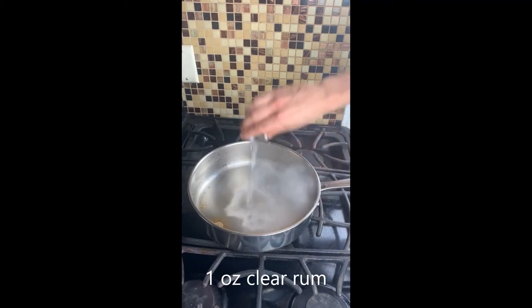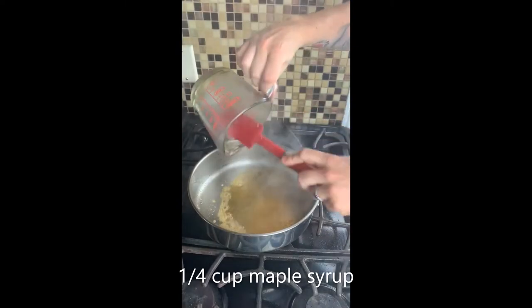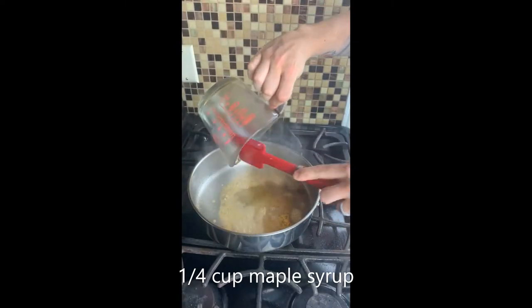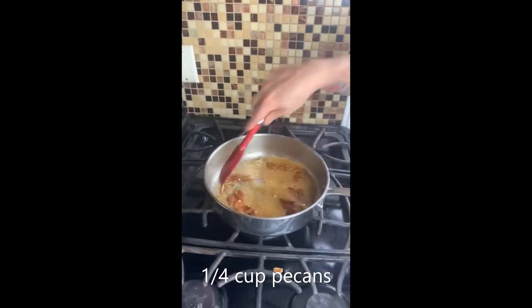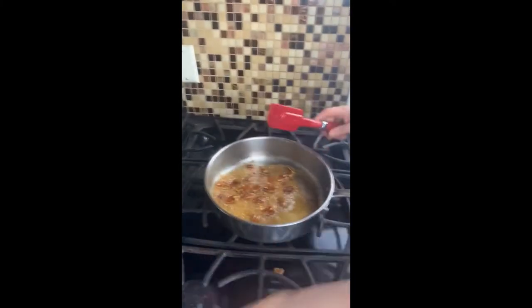Now be careful adding your rum here — your pan's hot and could catch on fire. One ounce of clear rum, one quarter cup of maple syrup, be sure to scrape — yes, beautiful. We're going to add in our quarter cup of pecans and keep them moving in the pan. We're going to let them soak up some of that goodness and caramelize a little bit.